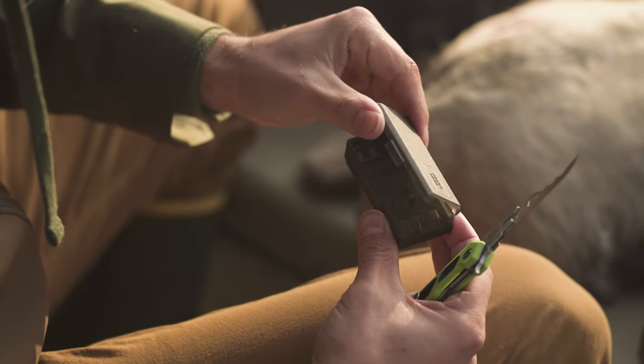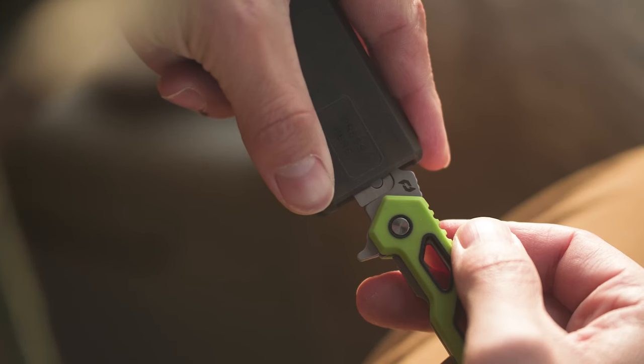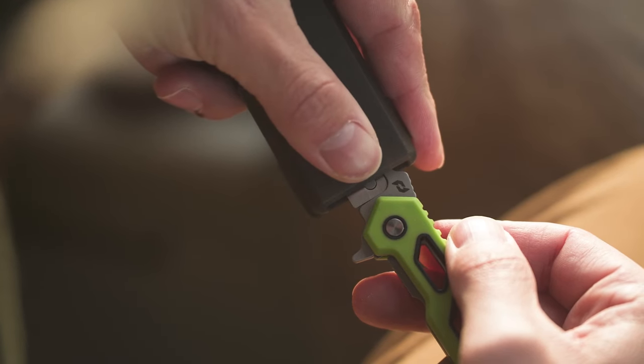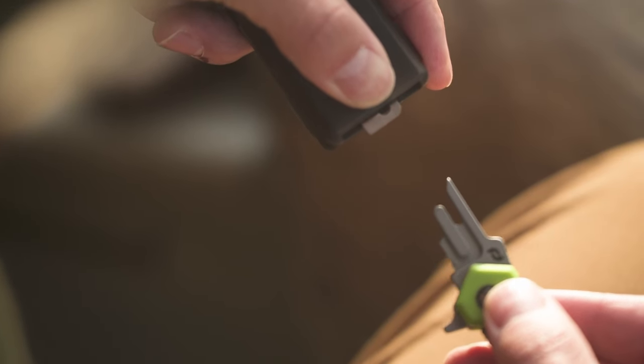Featured with all Enrage knives are blade carrying cases that also act as a removal and installation tool. Simply place the knife blade in the case, push down on the side, and remove the handle without putting any torque or pressure on the blade directly.